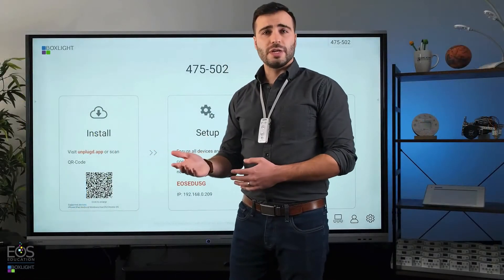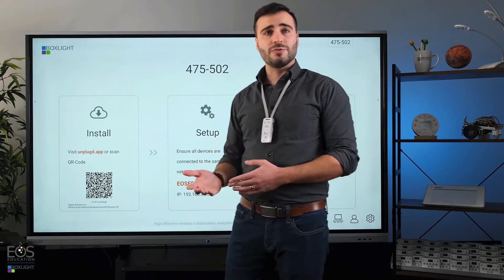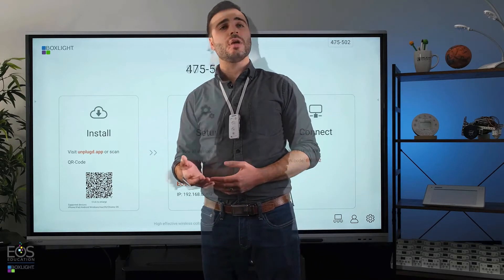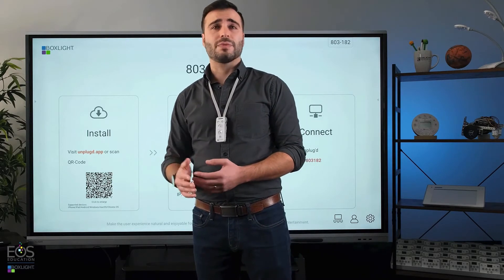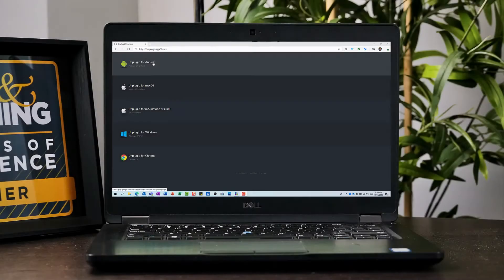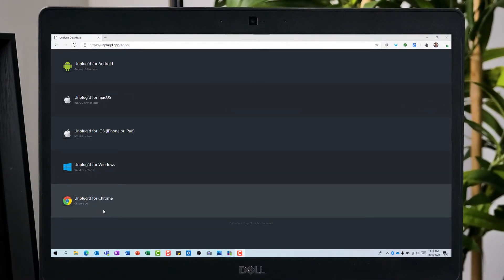Let's go through this screen here. On the left here, you'll see an install section that has a web address as well as a QR code. Once students scan that, they'll be taken to unplugged.app, a website where they can download the appropriate version of the Unplugged software for their laptop, Chromebook, or whatever they're using.